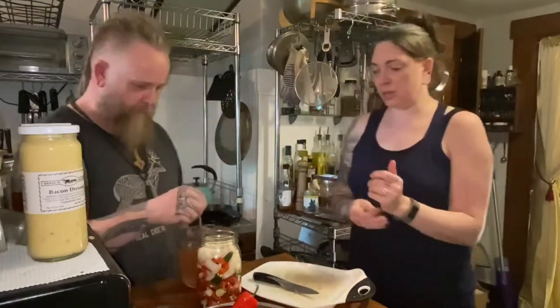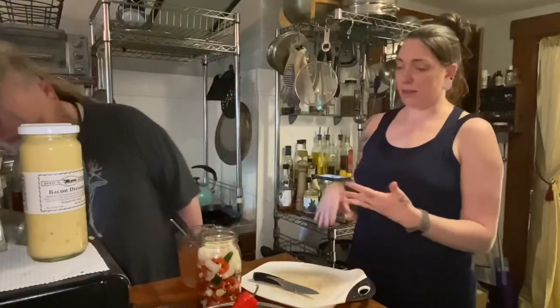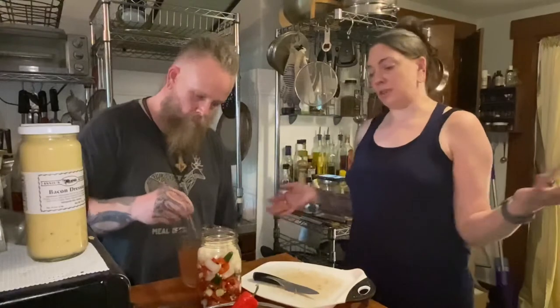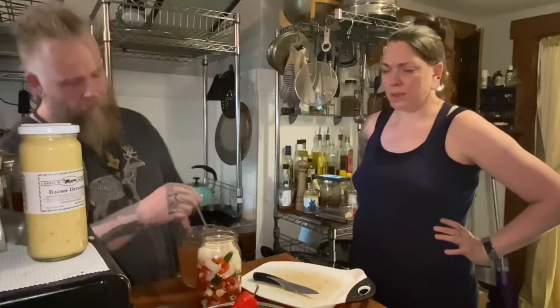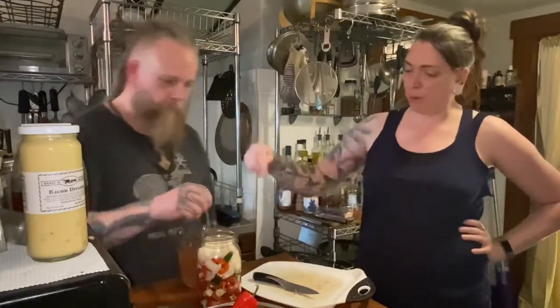For hot sauce, you have a lot of options - you can use an assortment of peppers or just one kind. We're doing peppers, garlic, and onion. You can also add tomatoes, or even zucchini or other vegetables for bulk without adding heat. It's a pretty simple process overall: pack everything in tight, fill with brine, and get rid of the air pockets by poking around in the jar.